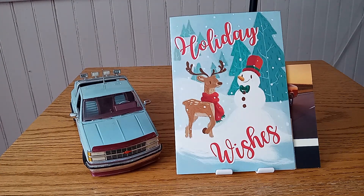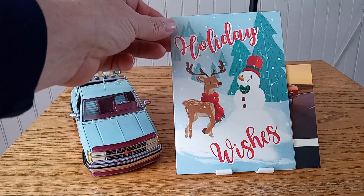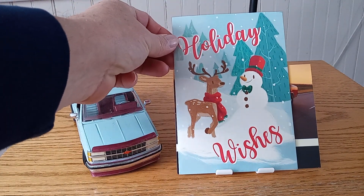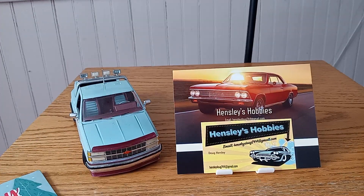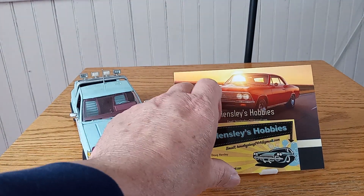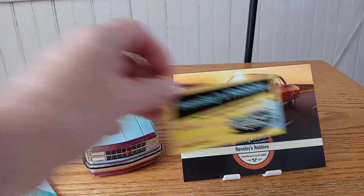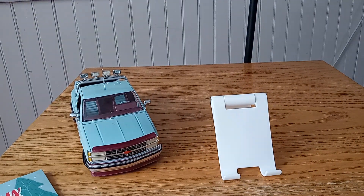I'd like to give a shout out to Mr. Doug Hensley for the Christmas card — it's the only one I got this year, but I've been gone so. Inside he also included a shop card and his business card. Had it backwards, but you've seen them. Thank you Doug for the words inside the card and the card.